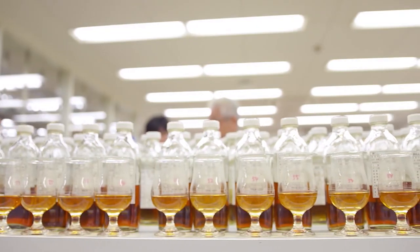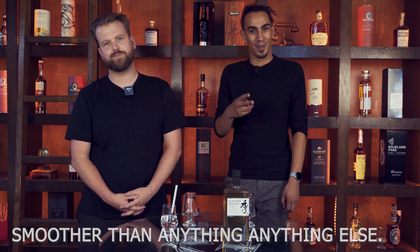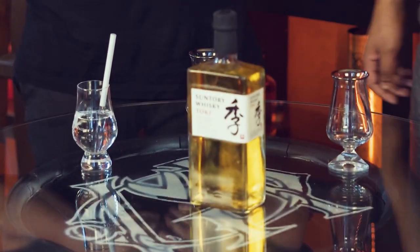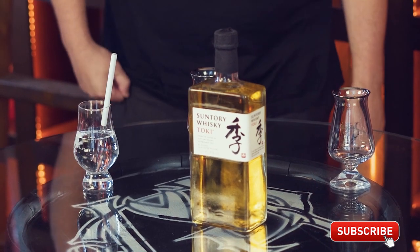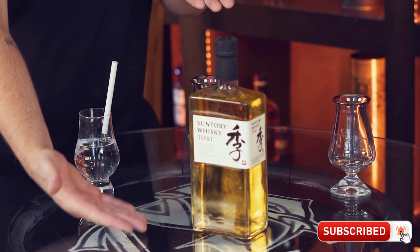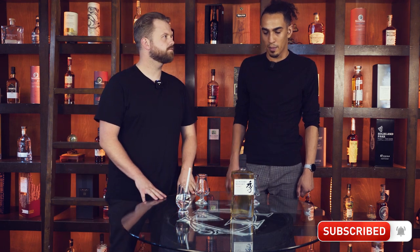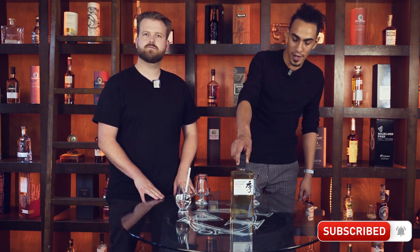As a blend, we're looking for something that's going to be smoother than anything else. It's got a lovely colour — quite pale, very golden and honey looking. It looks like it might be tasty. I love the symbolism behind most Japanese whisky. The whole Toki thing is quite intriguing. Great branding — everyone knows I love simple branding. The Japanese do it best. Simplicity is best.